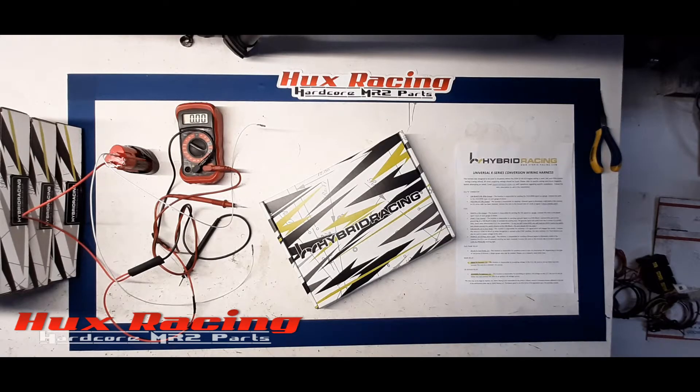Hello everyone, I'm Eric Hux of Hux Racing. In this video I intend to show you how to bench test a hybrid racing universal K-series conversion wiring harness. We see a lot of forum and group posts about people having connectivity and ECU power-up issues. The first thing they typically blame is their conversion harness or the relay bank portion. I want to show you that's most possibly the easiest part to test.